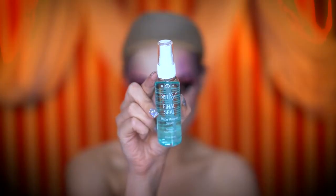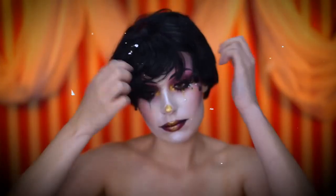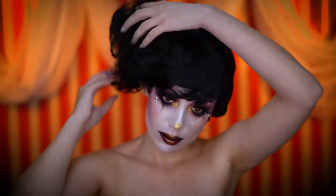Now I'm locking all of that makeup in using a long-lasting setting spray. For the wig, I popped on a black wig with some clip-on pom-poms and fluffed those out nice and big.